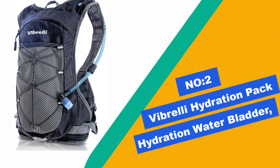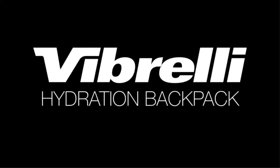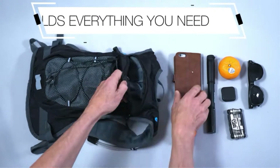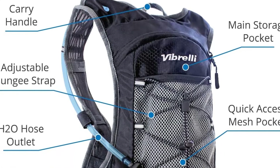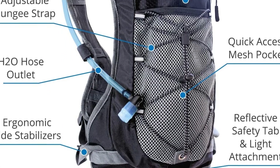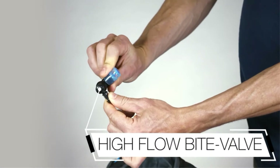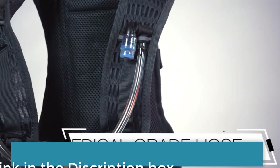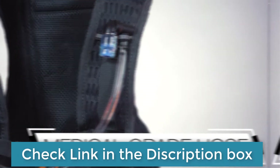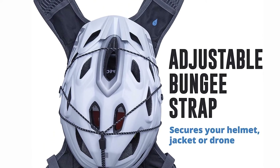Number 2: Vibrilli Hydration Pack with Water Bladder. The Vibrilli Hydration Pack is one of the best hydration packs around if you are shopping on a budget, as it provides both great value and quality at the same time. Built from quality nylon, this hydration pack for snowboarding and skiing is designed to last and with its many features, it becomes an asset on the mountain. The back is built to be padded and breathable for comfort and this is also where you can slot in the 2-liter bladder. The sleeve also offers additional insulation to ensure your water can withstand extreme cold.